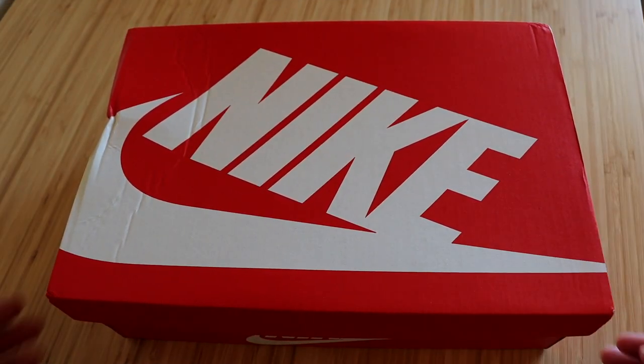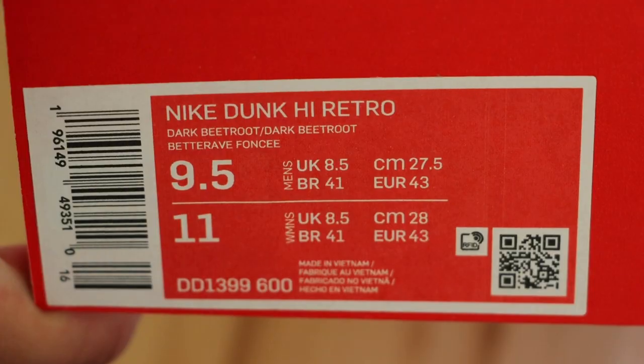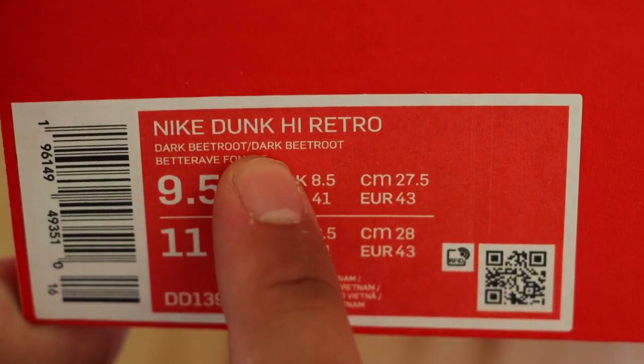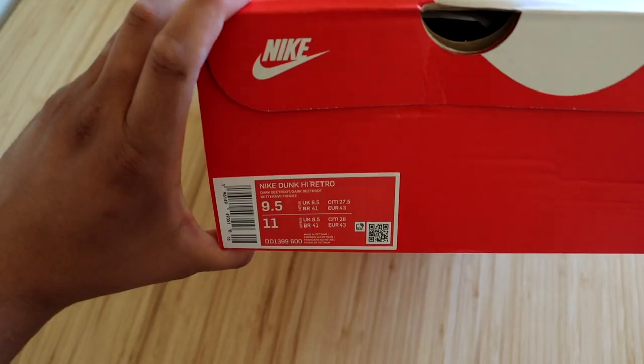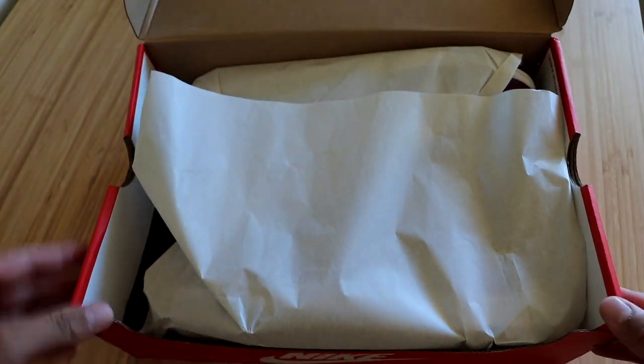These do come in a regular Nike box, nothing special. The official name on the size tag is the Nike Dunk High Retro in the dark beetroot slash dark beetroot colorway. We do have a size nine-and-a-half, which is a full size smaller than my original size, but we're still gonna go ahead and try to make it fit for the on-feet.